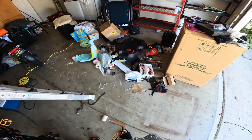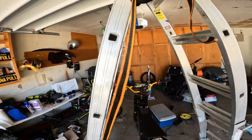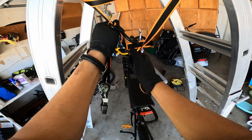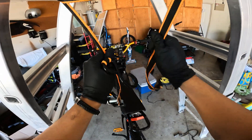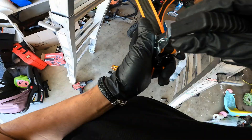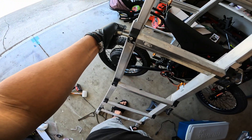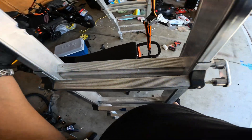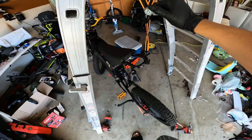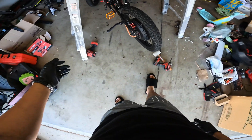It is very important to have a clean workspace. I'm going to show you guys how I pull up my bike. Alright, I torqued everything and got it up — great.